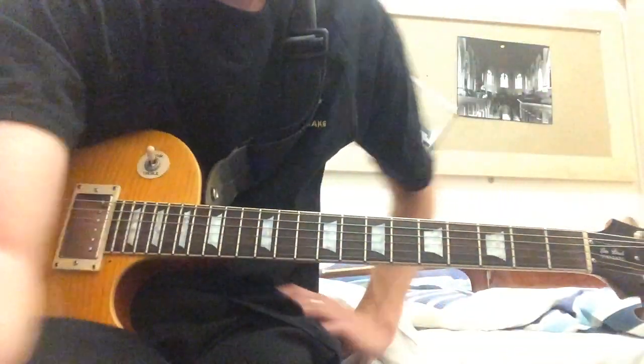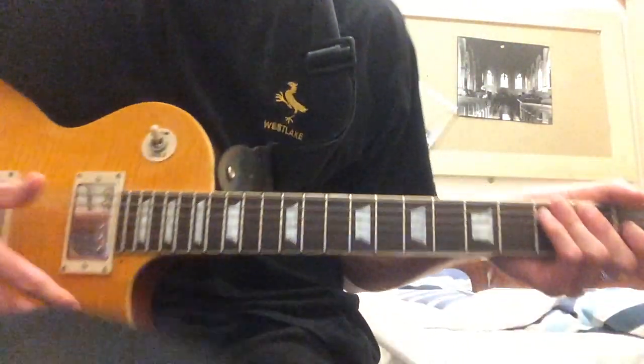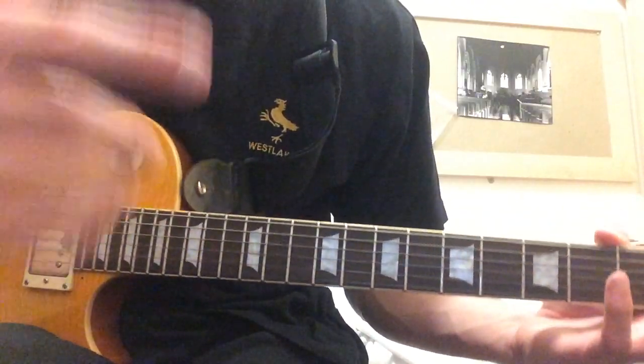Hey guys, my name's Charlie Wickens and I'm just going to show you how to play I Wish by Skee-Lo. This is a relatively easy song — it's just got four chords that repeat themselves throughout the whole song because it's looped, obviously.